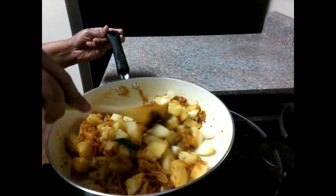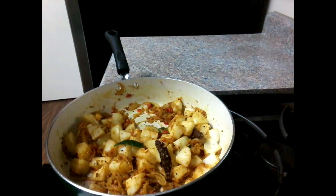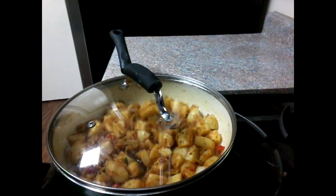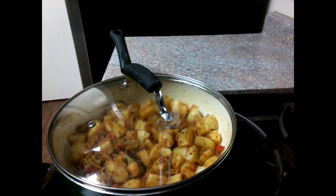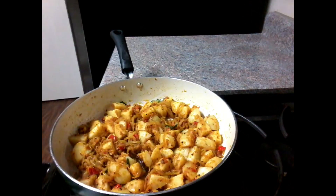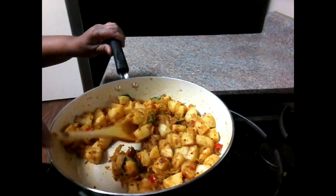Put the mushrooms in the sauce. Now use this mashed sauce and cook for 1-2 minutes.